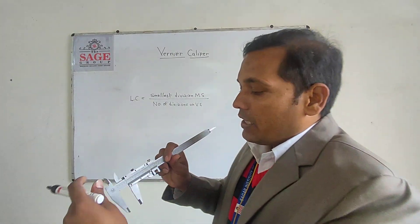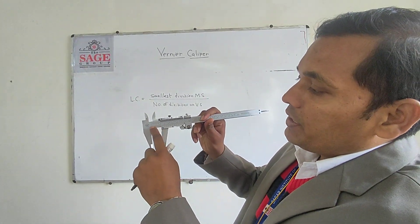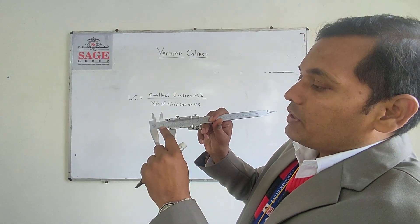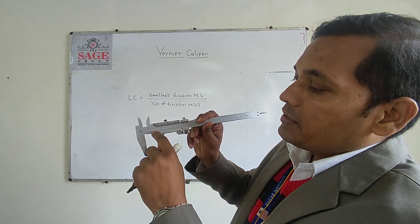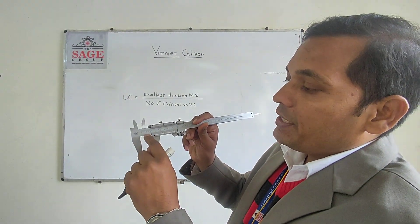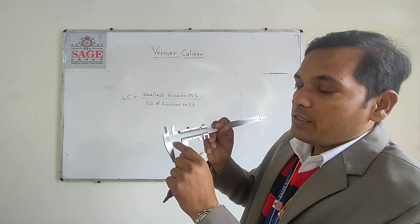There are two scales as you can see. This is the main scale and this is the Vernier scale. On the main scale, the reading is in centimeters, and centimeters are divided into millimeters. So the main reading can be in millimeters or centimeters.